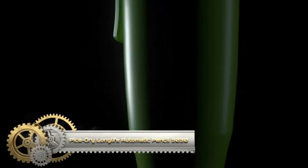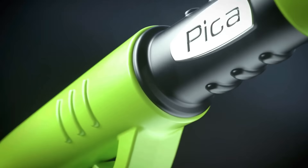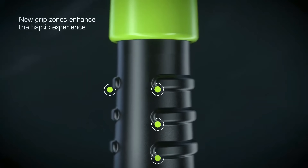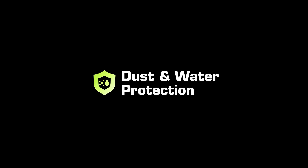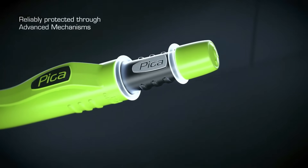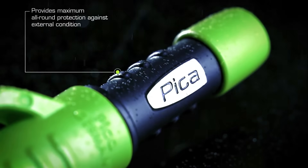The PikaDry Long Life Automatic Pencil 3030 is a durable writing tool designed for tough conditions, such as construction sites. Featuring a high-tech pressure mechanism, it ensures smooth lead advancement and comfortable writing, while its sealed design protects against dust and moisture. The For All Graphite Lead 2B is versatile, suitable for various surfaces.